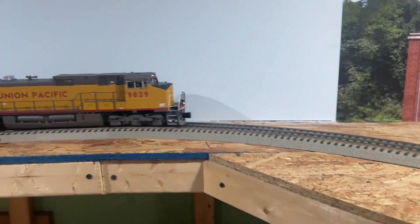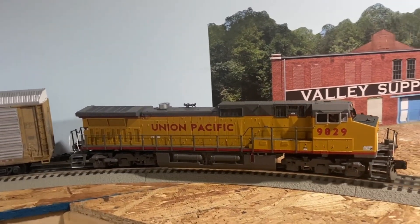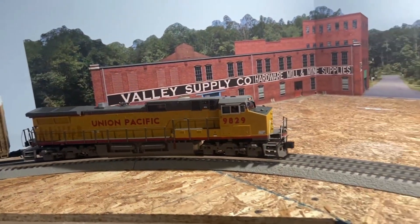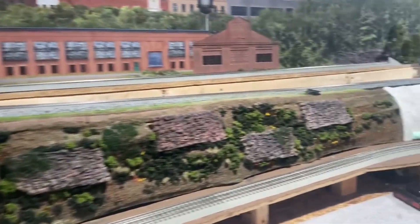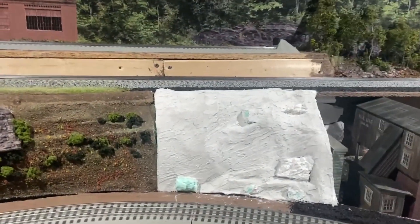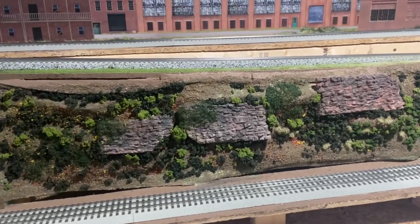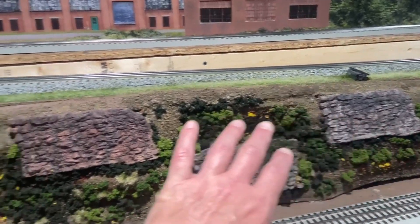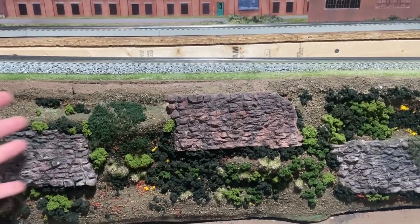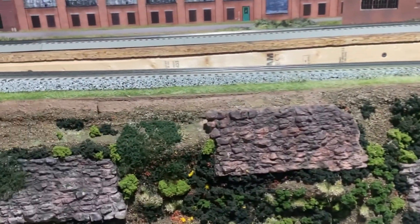You can see old 9829 creeping through the layout right now at about six or seven scale miles per hour, sound turned way down, and it does not struggle whatsoever on its own. I kind of like the older PS2 5-volt stuff - very simple, easy to work on. I know a lot of it gets maligned by folks. The scenery here just has a base layer of dirt and ground cover with some foliage starting to get applied. It's going to be really bushy, brushy, and overgrown eventually.